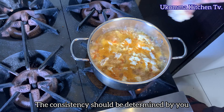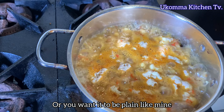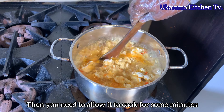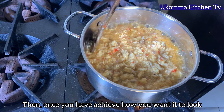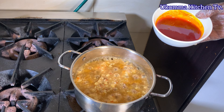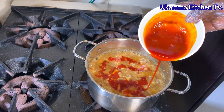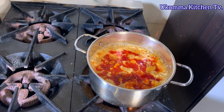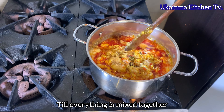The consistency should be determined by you — either you want it to have lumps or you want it to be plain like mine. If you need it to have lumps, then you need to allow it to cook for some minutes before stirring with your spatula. Once you have achieved how you want it to look, you can now add in your palm oil.